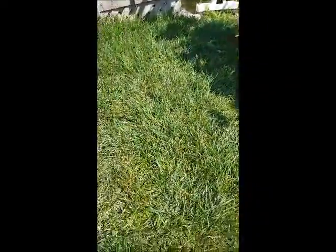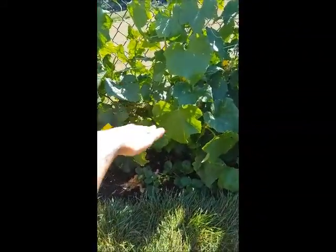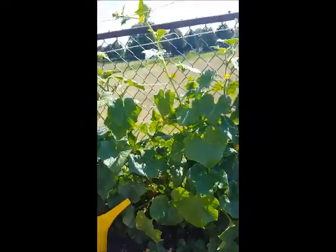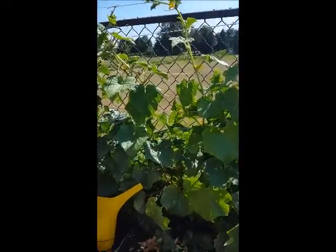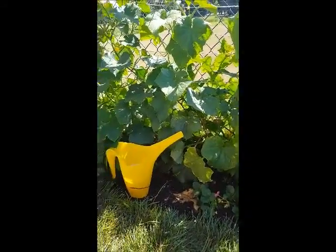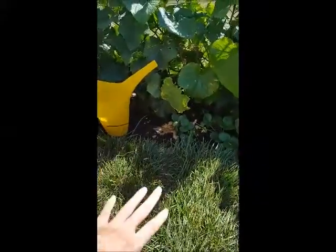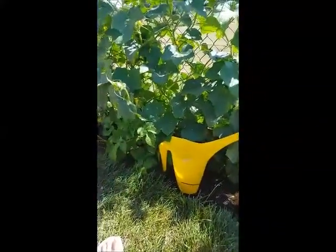Especially where I live — I don't know if you can tell from where I'm sitting, but I'm on a hill which drains downward, and there's a great big hill behind this. You can see the field behind it, which is yellow because everything is dead because it's summer, it's hot, and there's not a lot of rain.